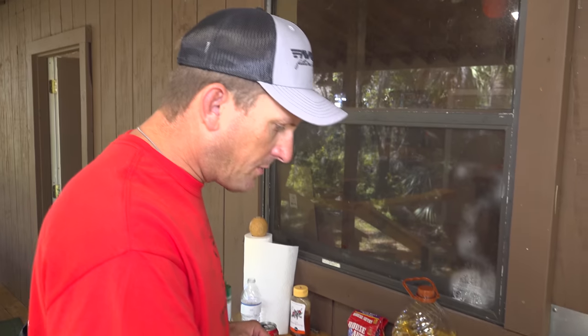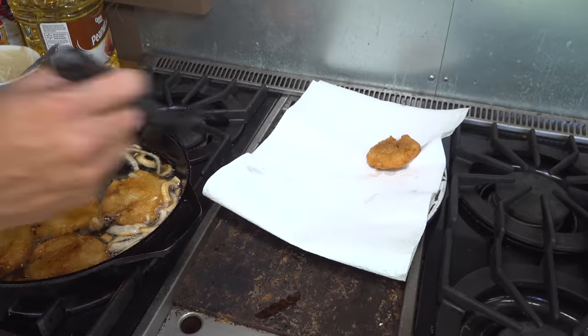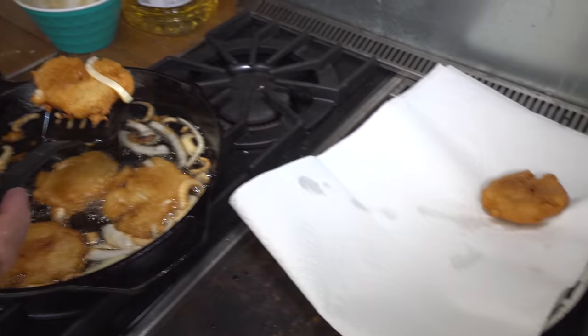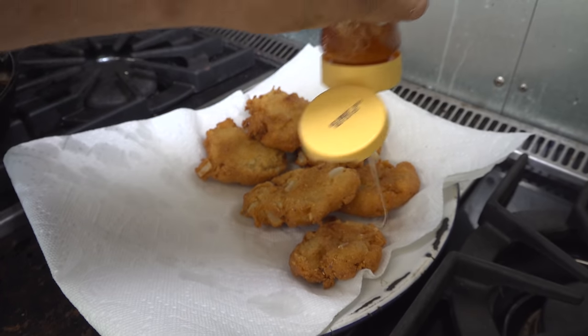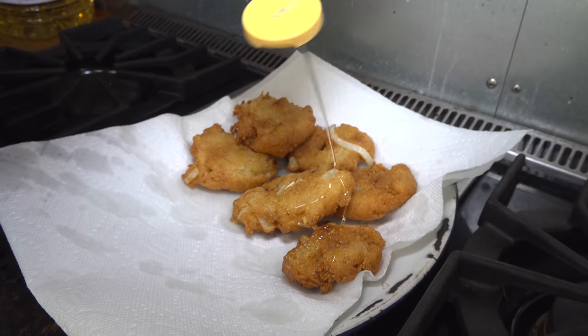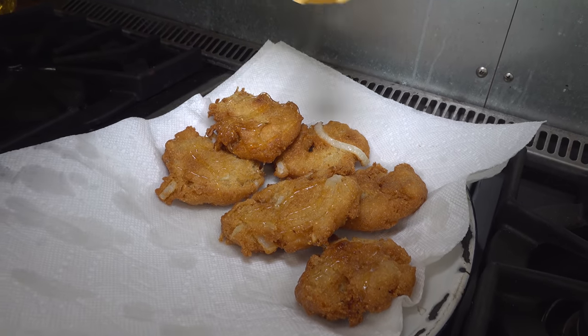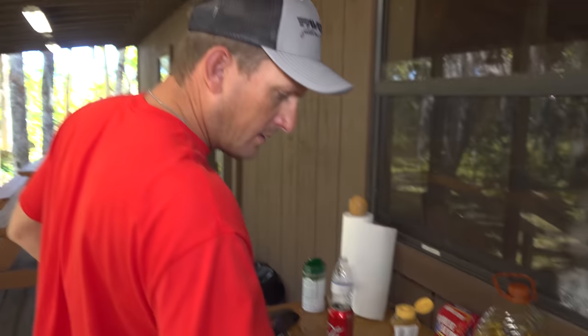All right, these rascals are getting done. Set them over here on a little rack of paper, let them drain off. Just drizzle some nice orange blossom honey right over the top. Mmm — whoo!